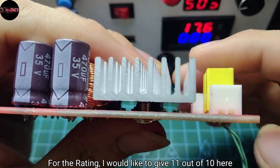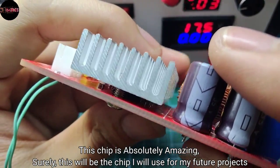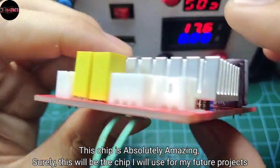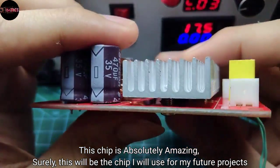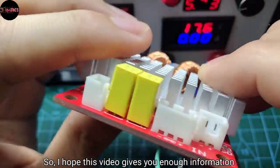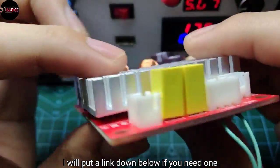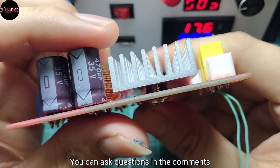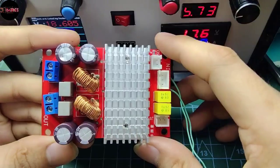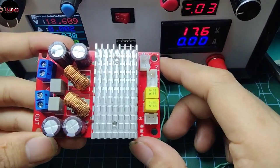For the rating, I would like to give 11 out of 10 here — this chip is absolutely amazing. This will be the chip I will use for my future projects. I hope this video gives you enough information. I will put a link down below if you need one. You can ask questions in the comments, give this video a like, and we'll do something else for the next one.